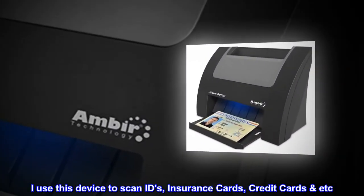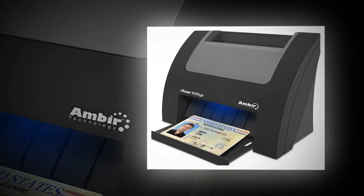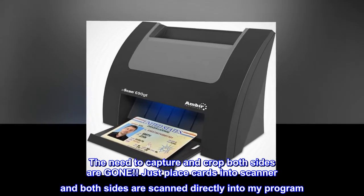I use this device to scan IDs, insurance cards, credit cards, etc. The need to capture and crop both sides are gone. Just place cards into scanner and both sides are scanned directly into my program.